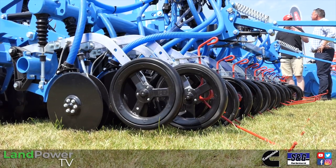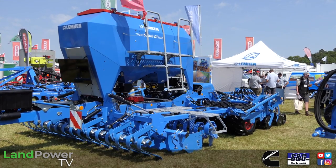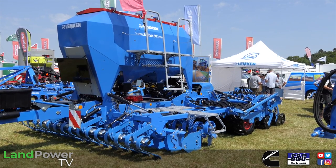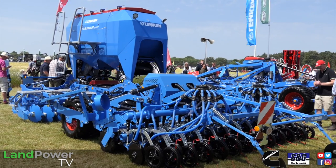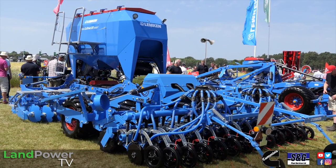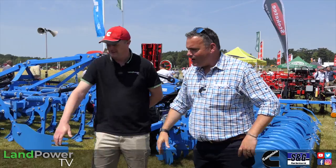So that in a nutshell is the DT. It's an exciting product for us — we're really getting our teeth into it this autumn. We've got machines out and about, machines sold, a demo fleet in four and six metre form this autumn. Looking forward to getting them out there. Great stuff — thank you very much, Paul.